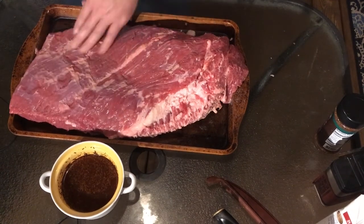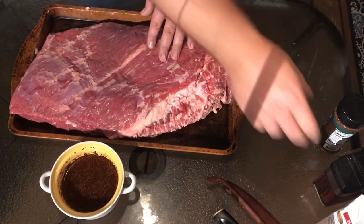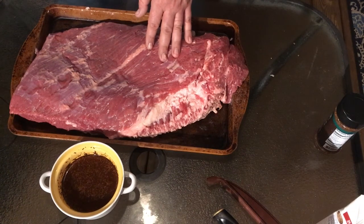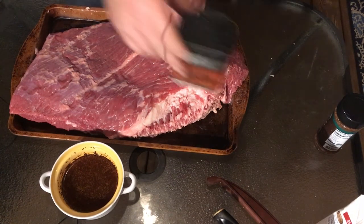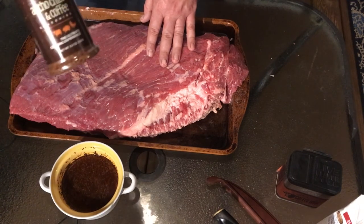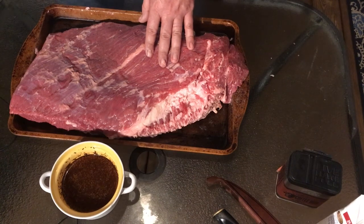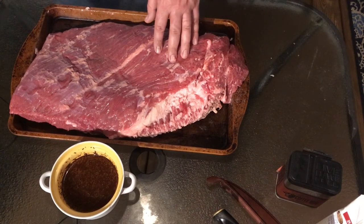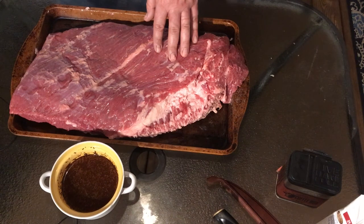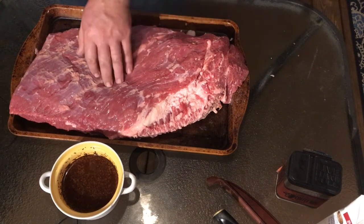We use it a lot. So at our local hardware store I found ancho chili and coffee rub from Big Green Egg. We're going to use it. The reason why is because it has more of a chunky consistency. It also has sugar, sea salt, ancho chili, spices, garlic, onion, paprika, coffee, and natural hickory smoked flavor. I can't wait for this. So without further ado, let's put some rub on this guys.